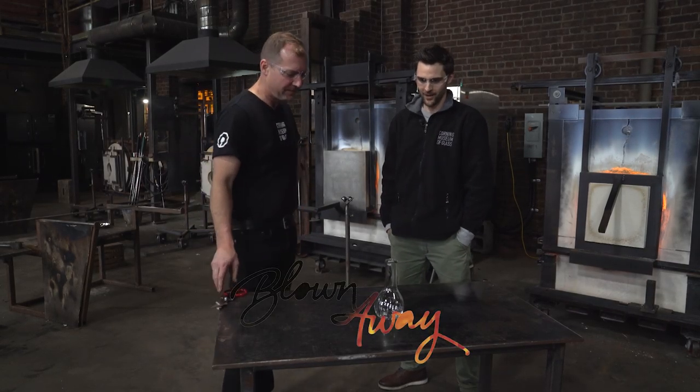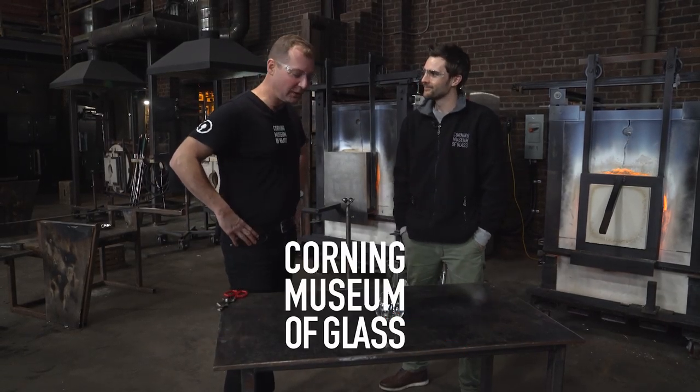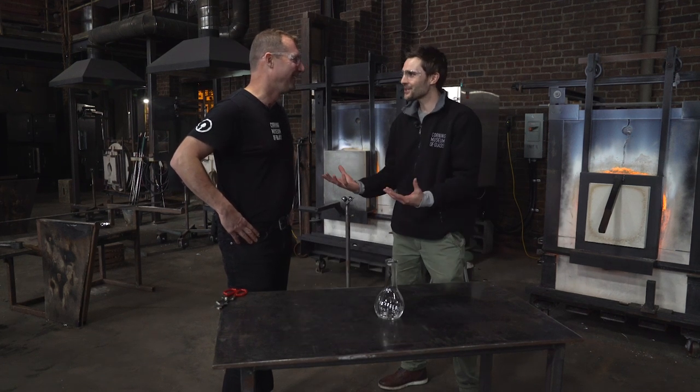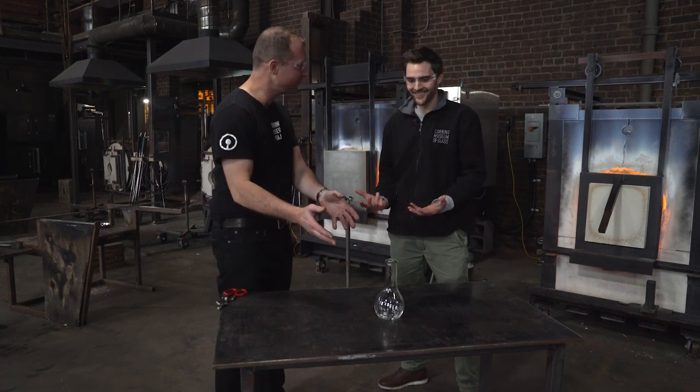You've made a vase for me. I made you a lovely vase. Unfortunately, I don't think it's going to last. Like our relationship in general? No, no, no, just the vase.